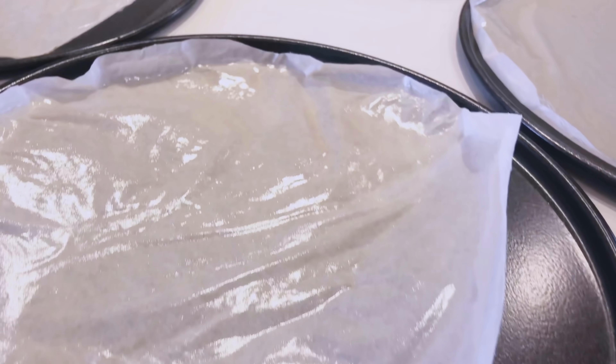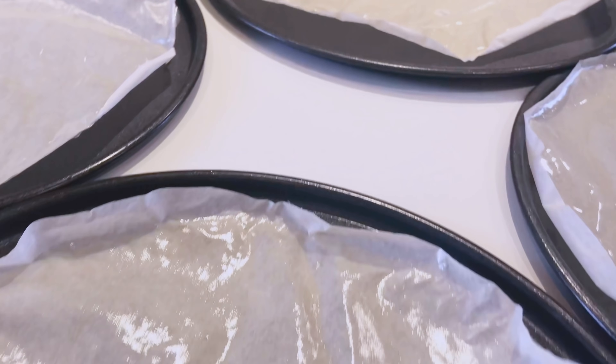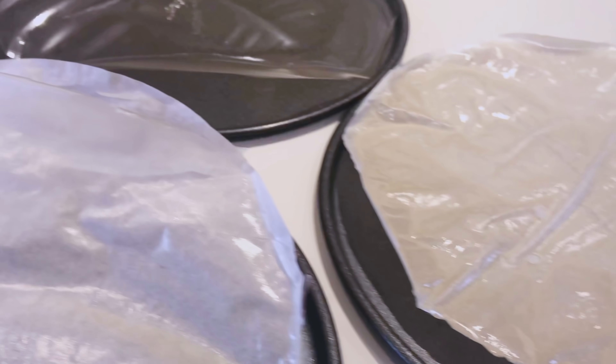Let it set and air dry. This process will take about 24 to 48 hours depending on room temperature.